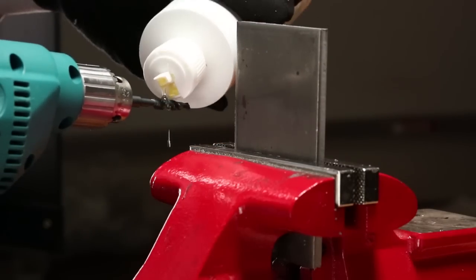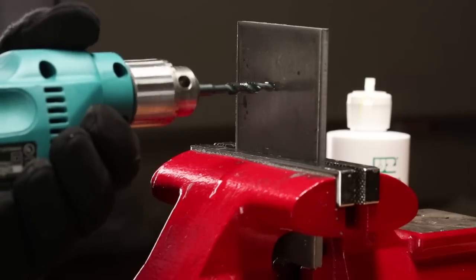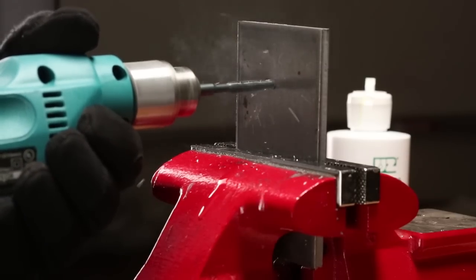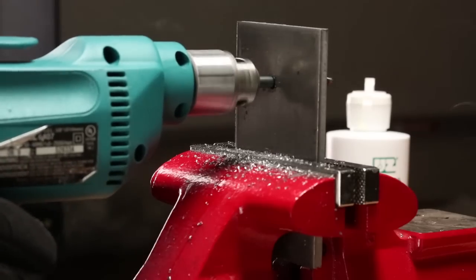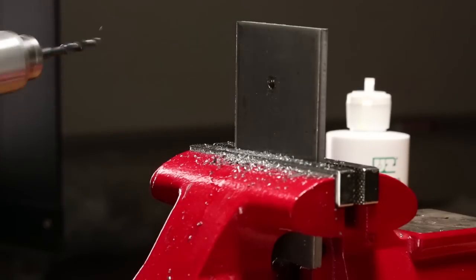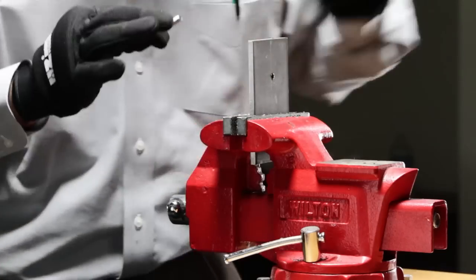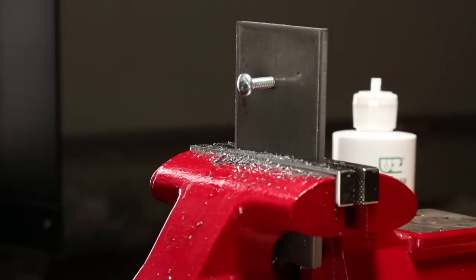Lubricate the bit with UZ Cut Ease and drill through the plate. Then reverse the bit out slowly and screw in a machine screw. It's that easy.